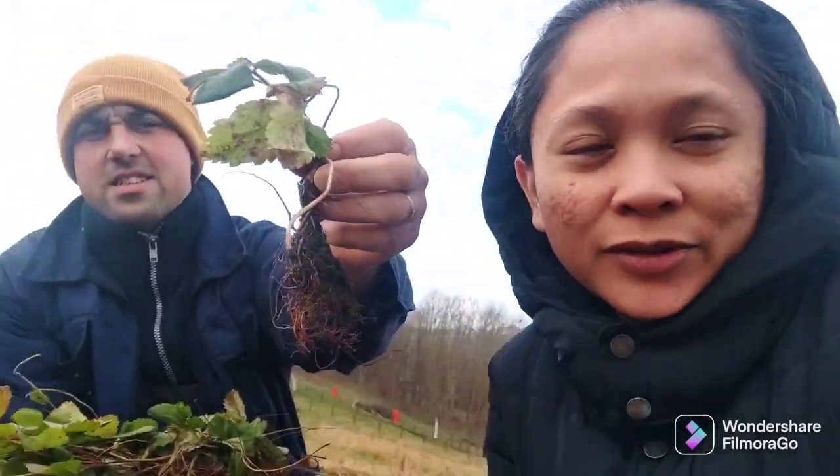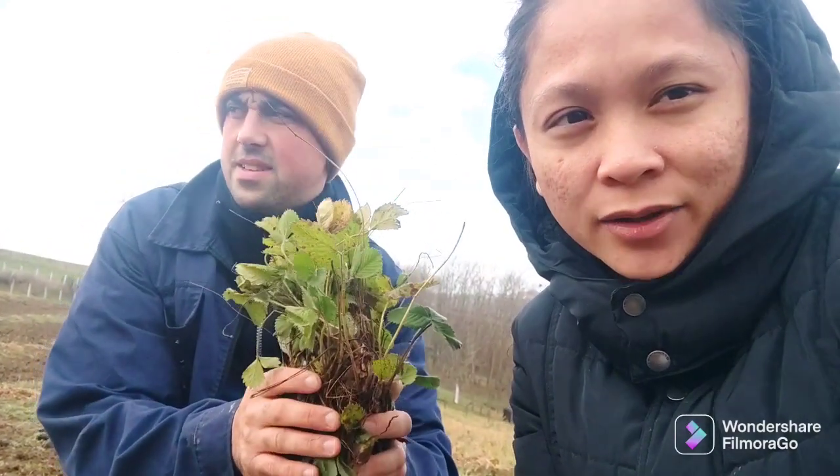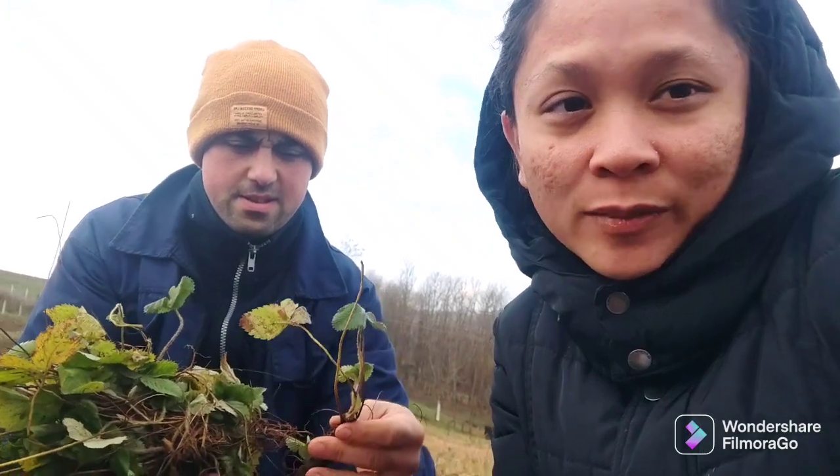He bought around 2,000 plus seedlings of Regina Alpine strawberries — the yellow or white ones and the red ones. He also grew from seeds — he sowed 9,000 seeds. But it's not yet ready; growing from seeds is not a good idea.